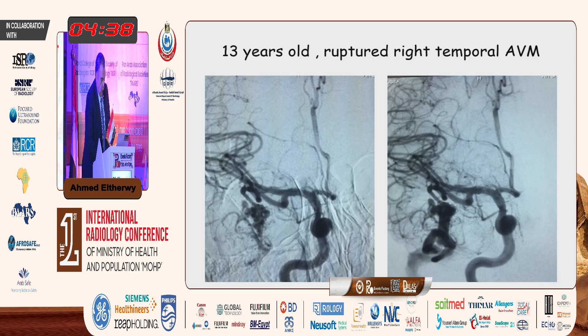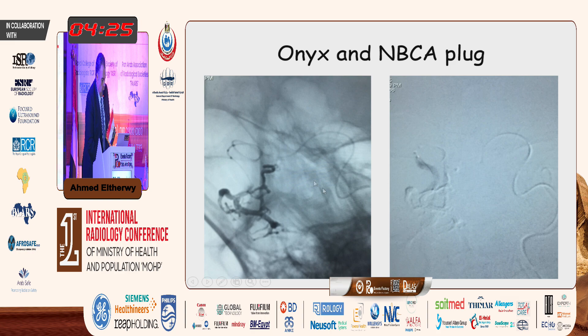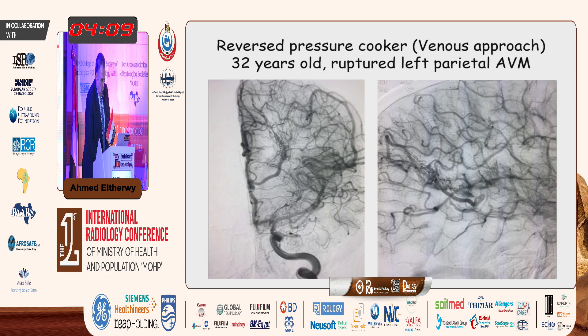A 13-year-old with a ruptured right temporal arteriovenous malformation. This is when we shifted to injecting onyx first. This is the first micro catheter — injecting onyx and then a very small reflux of onyx in the artery, and then here is the glue injected: the histoacryl-lipiodol emulsion. Then we can continue injecting until obliterating the AVM and obtain a complete cure. This is the post-embolization angio.